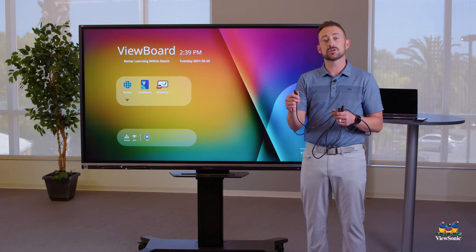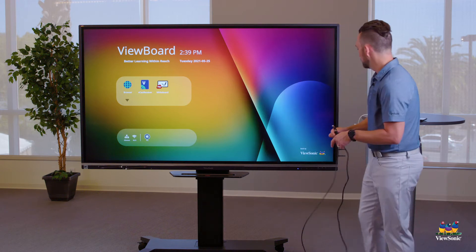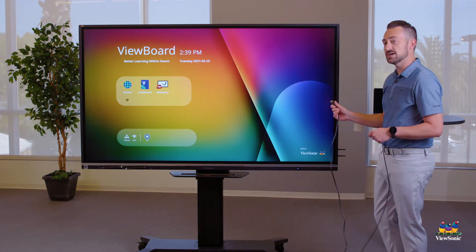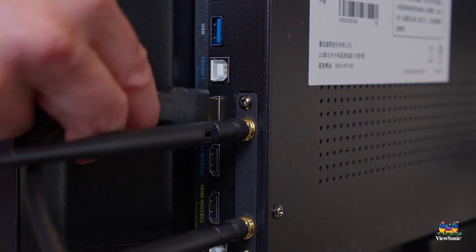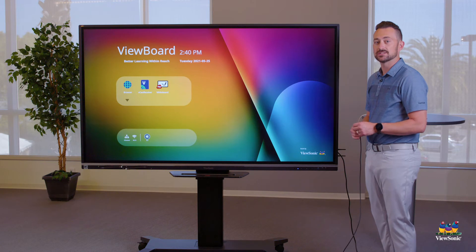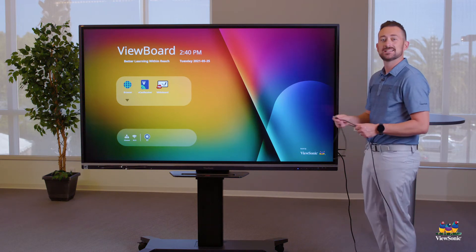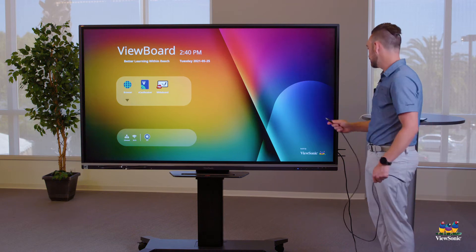I'm going to go ahead and connect both of these cables to the board and then to our Mac. HDMI first — the HDMI cable plugs into the HDMI 1 port on the side. Then the touch cable is going to plug into Touch 1.